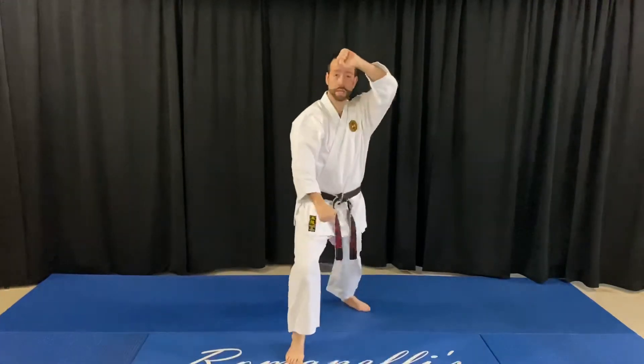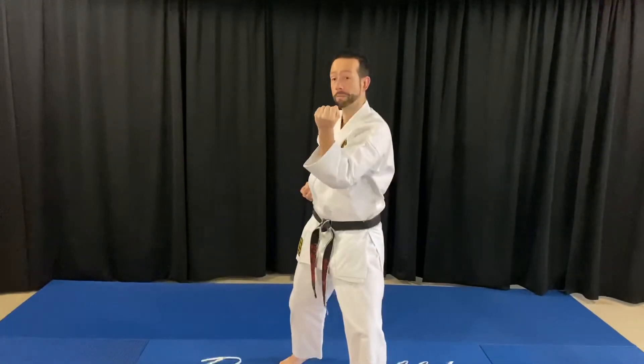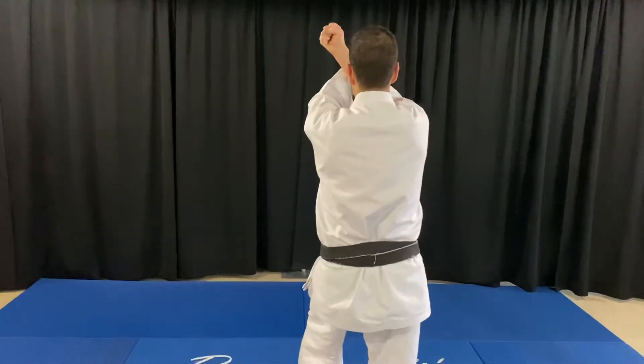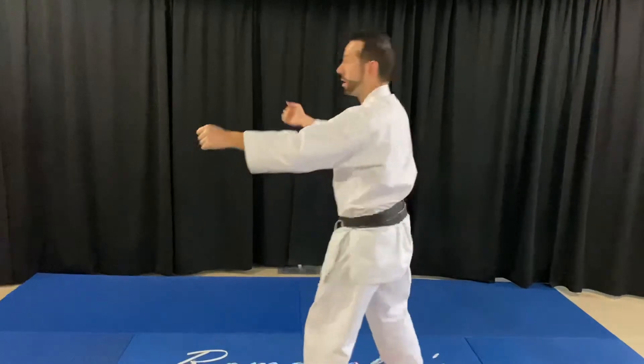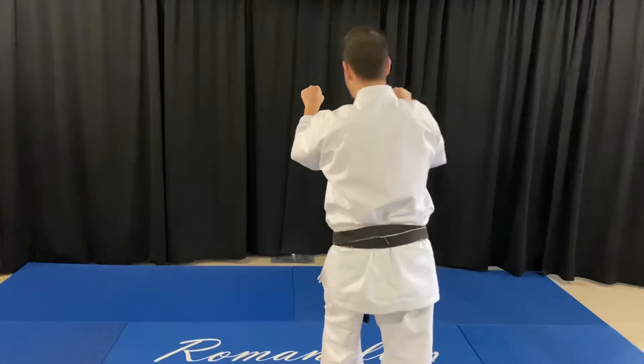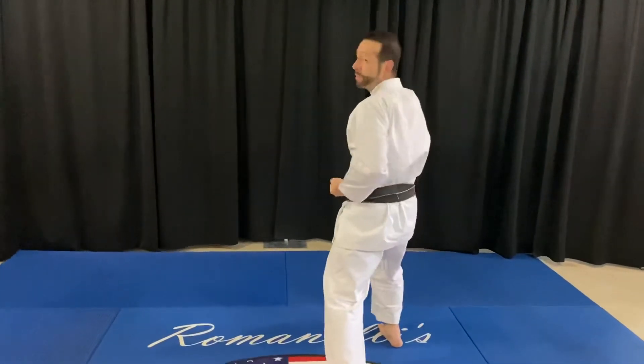I'm going to back up a little bit for the third one. Kick high rather, outside block, two-hand sweep, come around and then stomp and break. Cat stance and then stomp down and break. Stomp down and break, kick, and then punch with the left and the right, and then repeat.